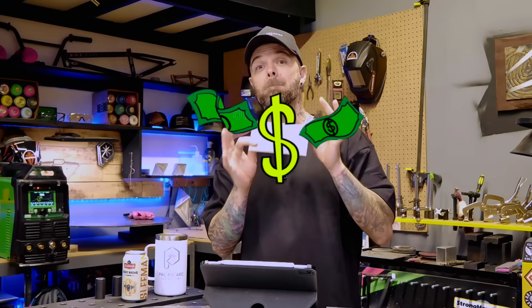When I first started to learn how to TIG weld, I wish I knew about these tips sooner. Look at this stuff here. These are just normal aluminum practice coupons. But do you know what I see when I look at these? Money.